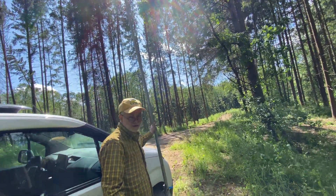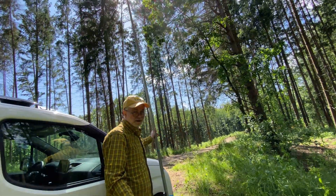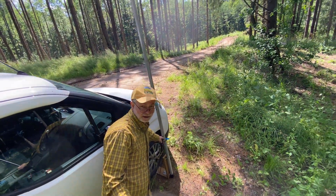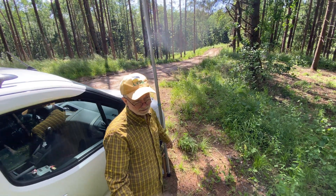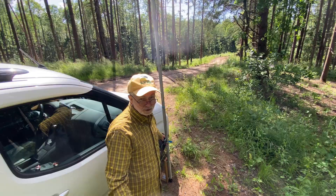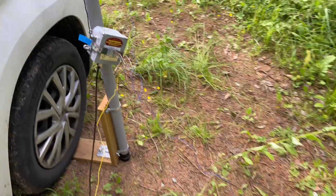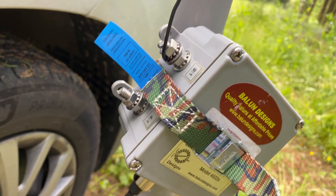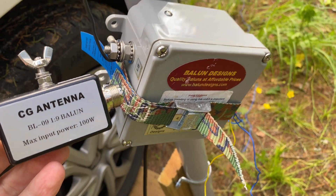The antenna under test today is a 29-foot, or 8.8-meter-long wire mounted on a 10-meter-tall SOTA Beams mast. The wire is fed through an Unun transformer. But which Unun is best — 9-to-1 or 4-to-1?